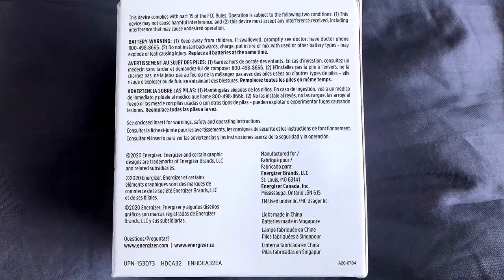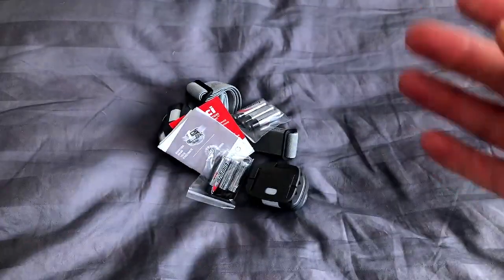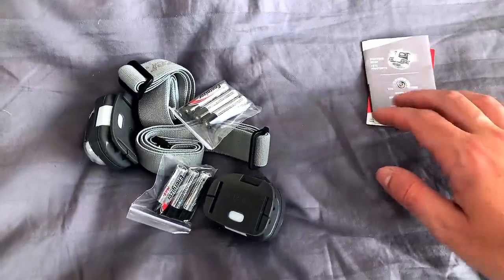You do get two complete headlamp setups — that's two lamps, two straps, and two sets of three AAA batteries, so six in total. It's everything you need for two people. The light is an LED and the lamp housing is made of plastic.